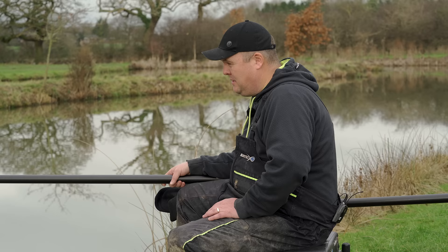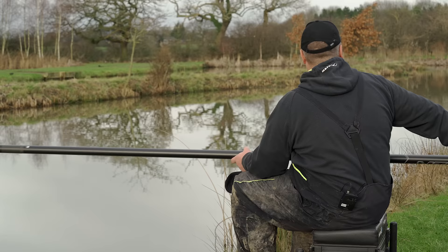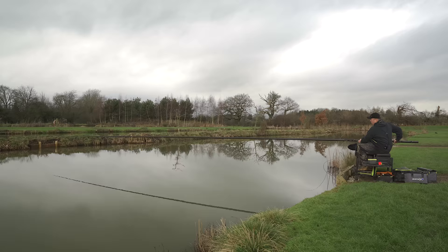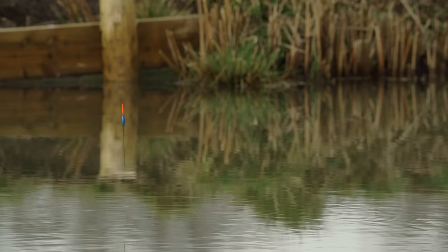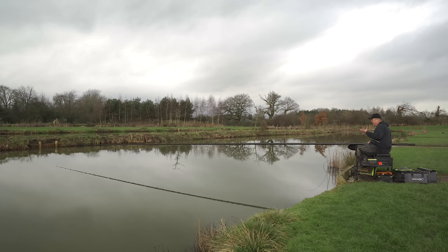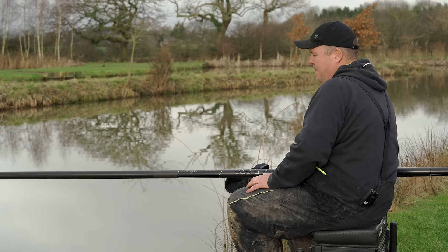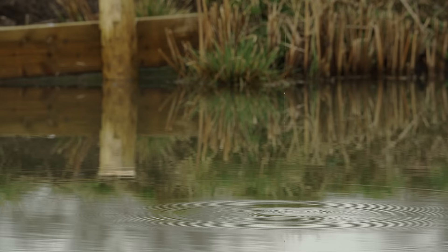Next I want to whizz across and show you the far bank in more detail — getting the depth right over there. The flat bottom down the middle is really easy, but I want to highlight that mistake of not lowering the rig vertically. If I plumb up at the bottom of the far bank slope — a massively popular area that people target on snake lakes all year — if I lower a nice straight rig, lift it nice and high and bring it down slowly so it stays straight, you can see I'm dead depth.